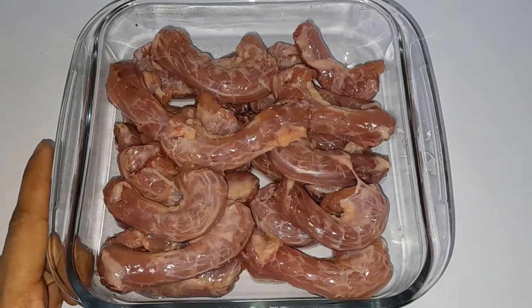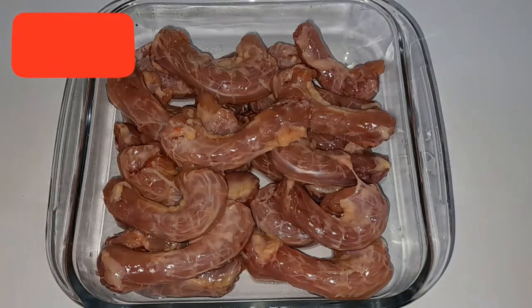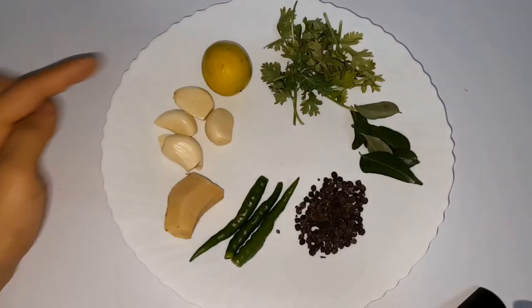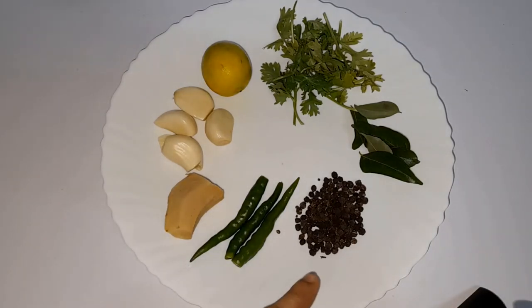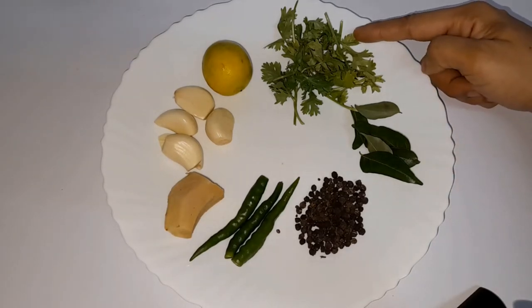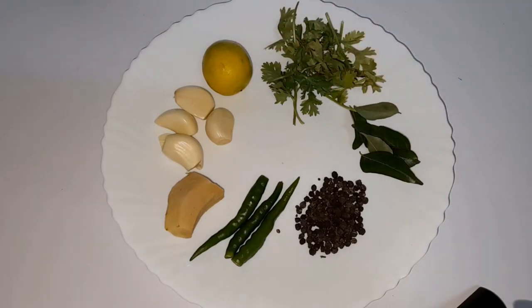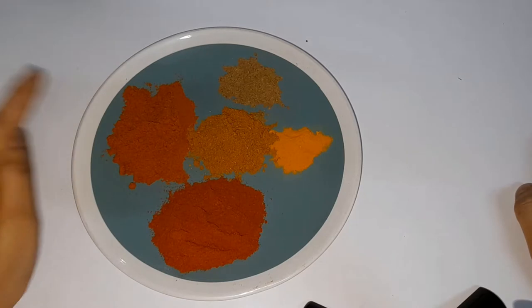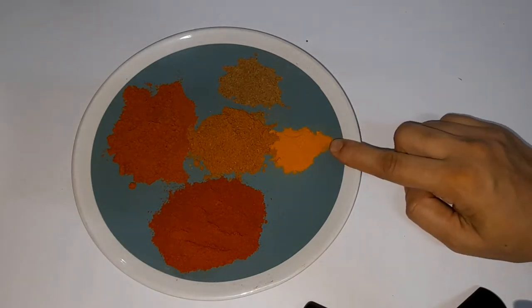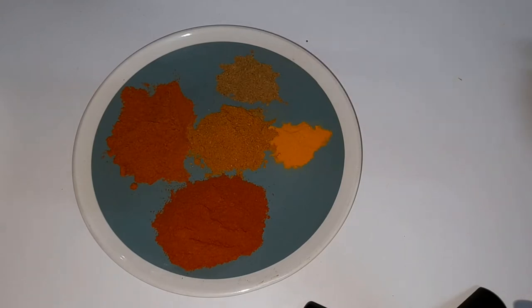Add 3 teaspoons of lemon. Add a lemon, add a masala, add 1 teaspoon of Kashmiri, add 1 teaspoon of garlic, 1 teaspoon of garam masala, and 1 teaspoon of chicken masala. We will add all this masala as well.